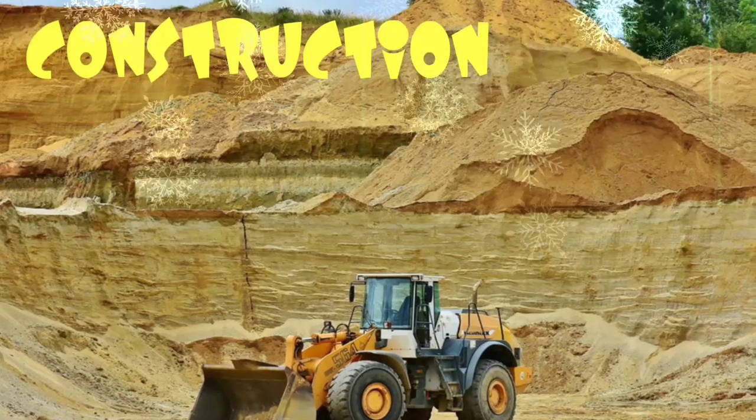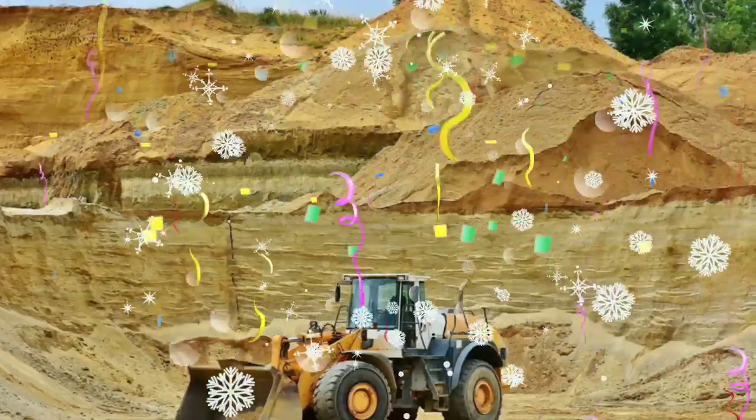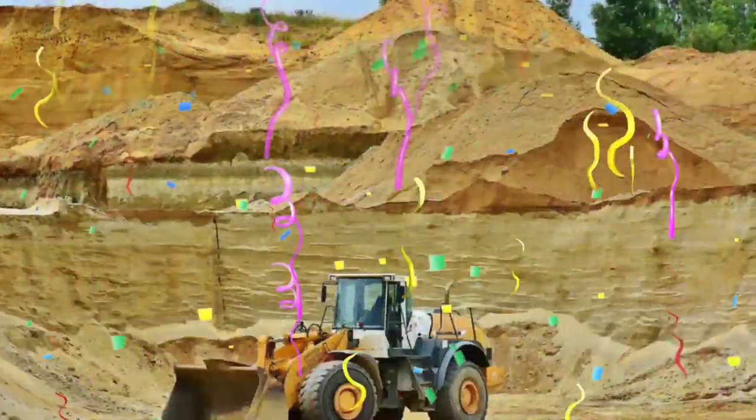Construction truck! Look at all of that dirt. Look at the size of that truck — that's definitely not a toy truck, that is a real bulldozer.